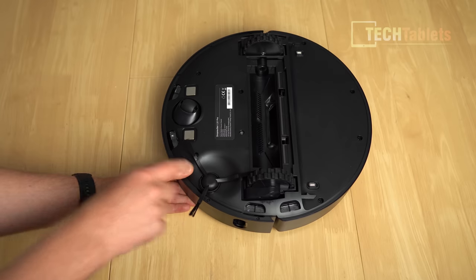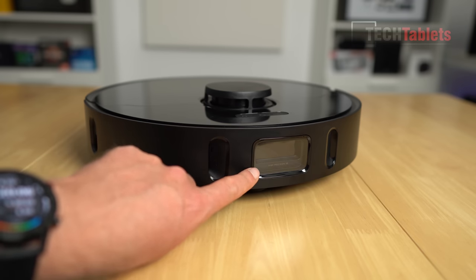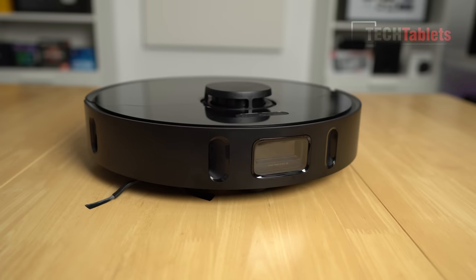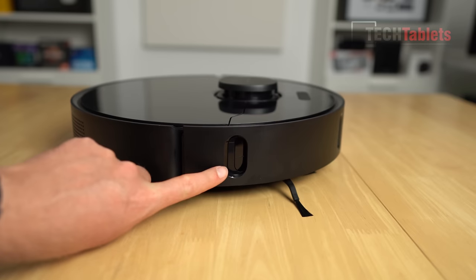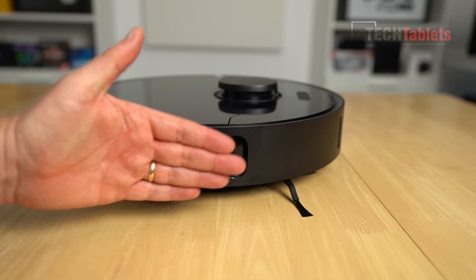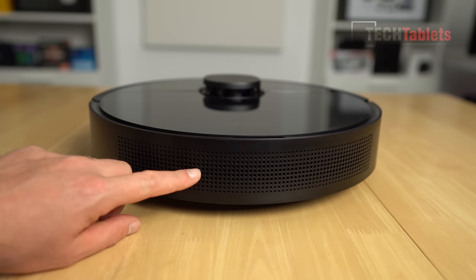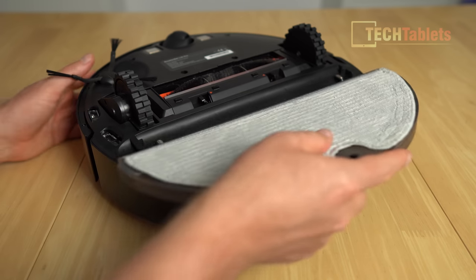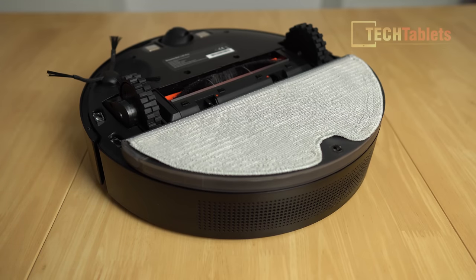The side sweeper brush simply pushes on and clips into place — no screws required. Up front is the precision collision avoidance system with a main sensor plus additional sensors, doing real-time mapping to avoid obstacles. On the side there's a distance sensor that pings the wall so it goes up close when cleaning with the side brush. At the back are the exit vents where clean filtered air is blown out. The mop clips onto the back, clicks into place, and mopping mode is enabled.